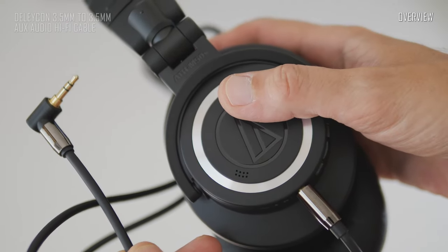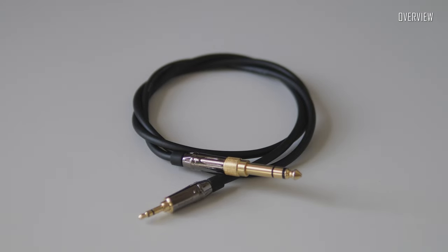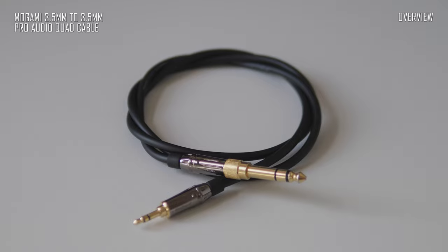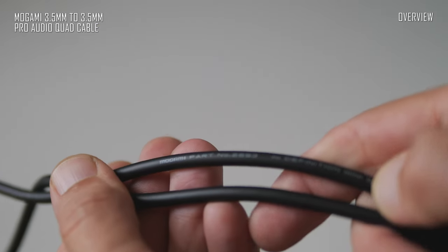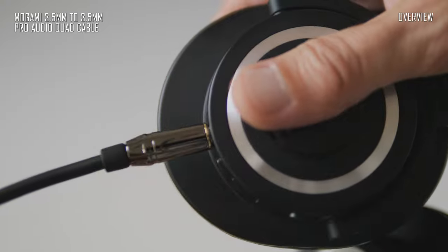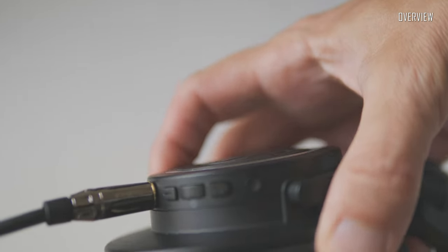Last but certainly not least is this Mogami Pro quad microphone cable, which is probably the one to get if you're doing audio quality-critical studio work. Mogami is a well-known Japanese high-end cable manufacturer, famous for the exceptional quality of its products. The connectors on this cable are made by Amphenol, which is also a respected brand name in the Pro Audio world.